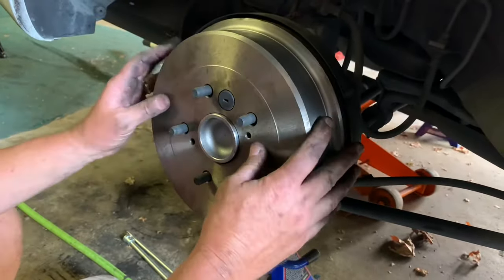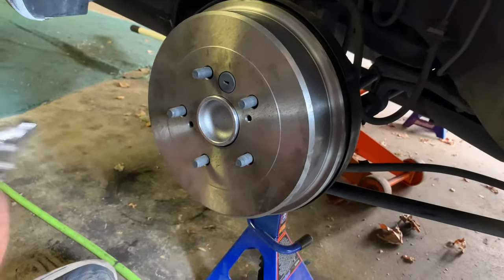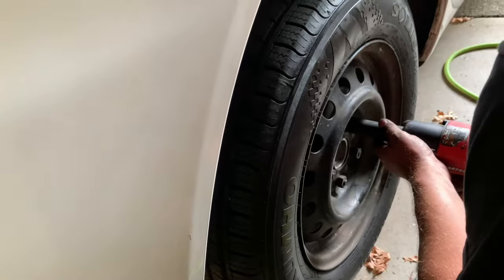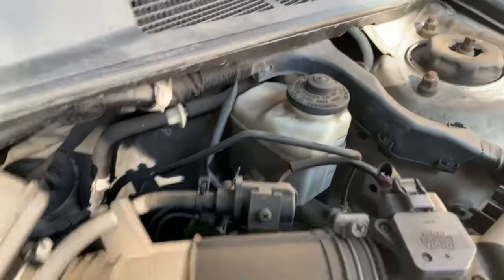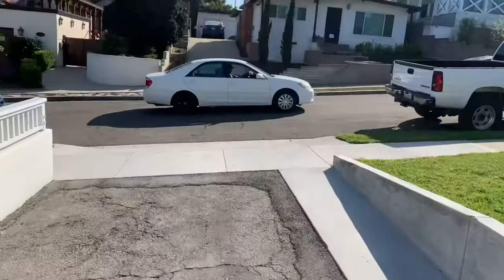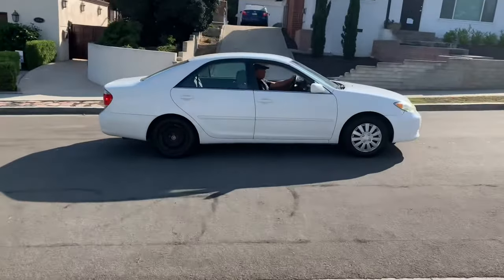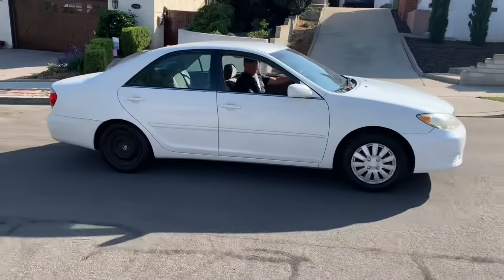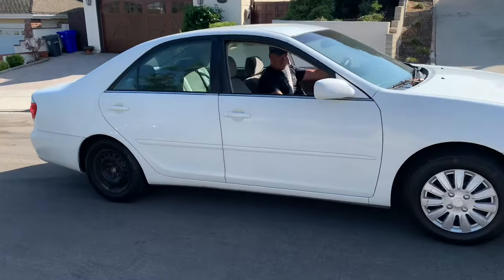Beautiful — that's it! Put on the wheels. Check your brake fluid level to see if it overflowed; add some if you need to, then cap it up. To set the parking brake, roll it backwards and hit the brake a few times. That will set your parking brake to the right level automatically.